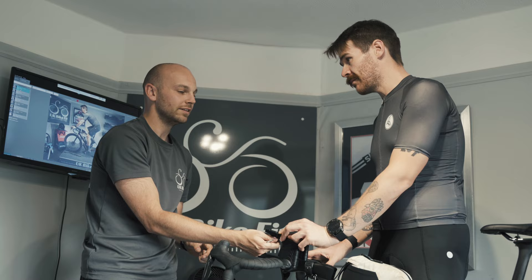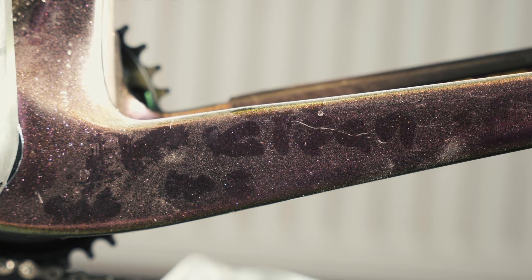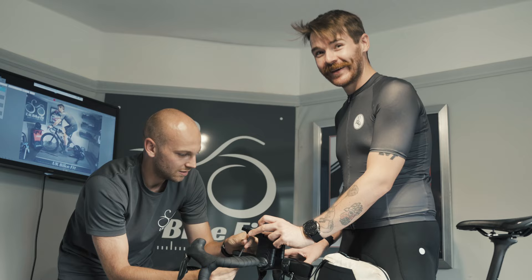I can't believe you got it clean for the photos. It's got grit on it, mate. Jack saw it a couple of weeks ago - it was bad. This is clean, this is great.